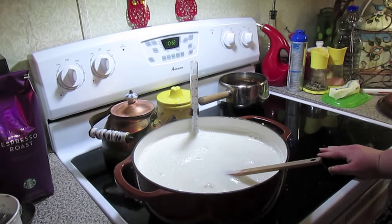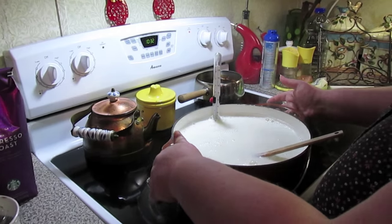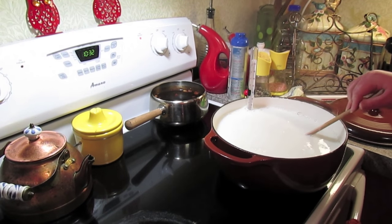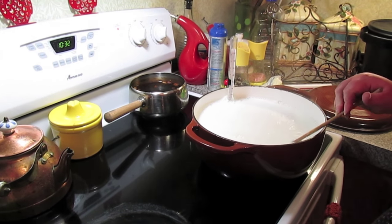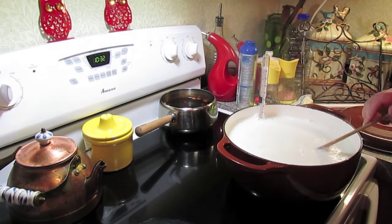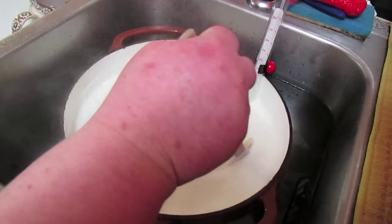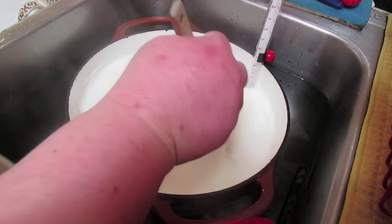Okay, it's at 200 degrees. Now I'm going to slide it off this burner — even though I turned it off — and I'm going to let it sit for about 5 or 10 minutes. Then I'm going to put the bottom of the pot in an ice bath and we're going to bring it down to lukewarm, which is about 112 to 115 degrees. He's already down to 150 degrees, but we want to get it down to between 112 and 115 for the next step.